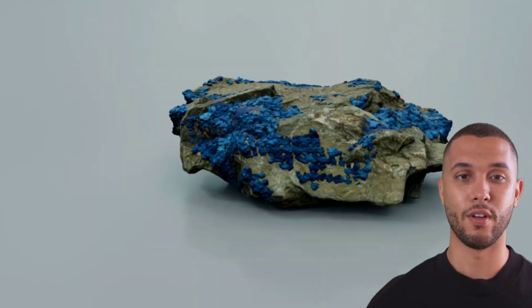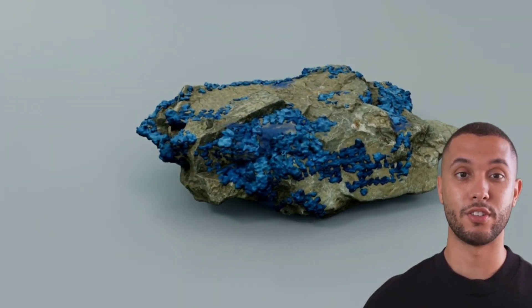It's a complex yet rewarding process that showcases the beauty of metal extraction.